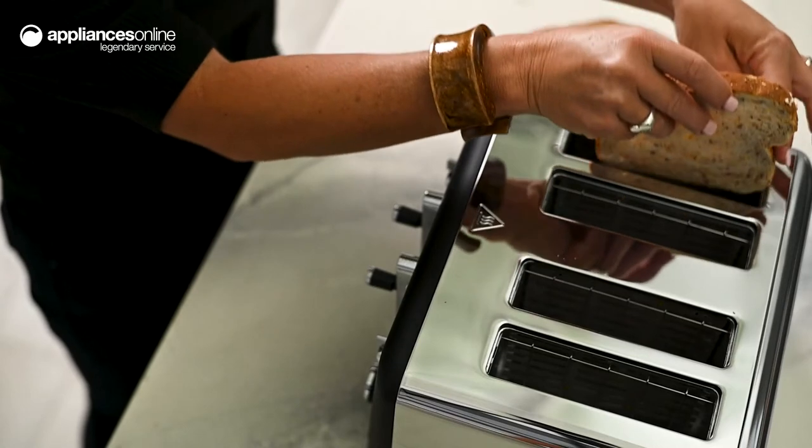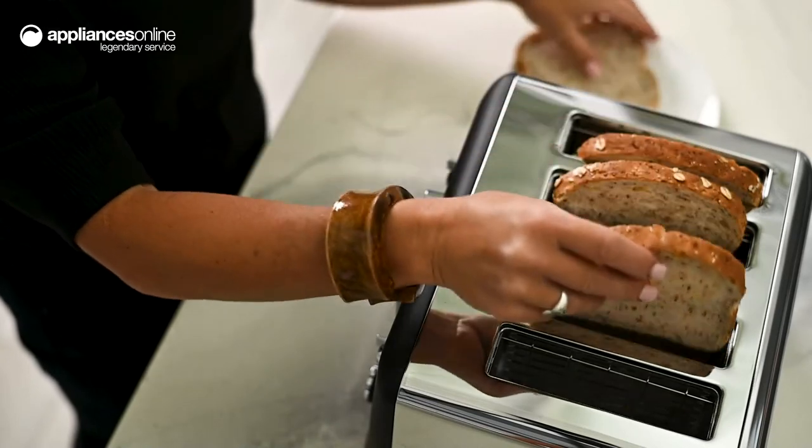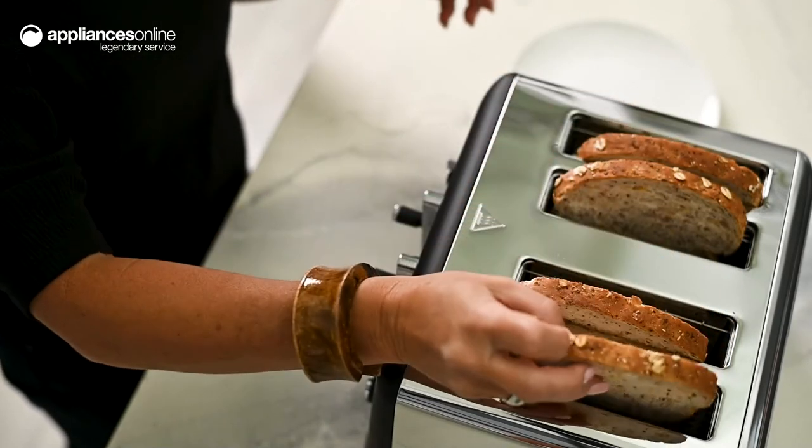The Alinea toaster features nine different browning levels to appease everyone's preferences, whether you prefer your toast light or dark.